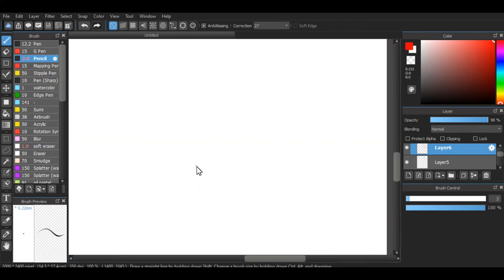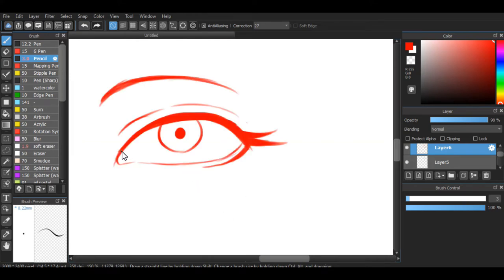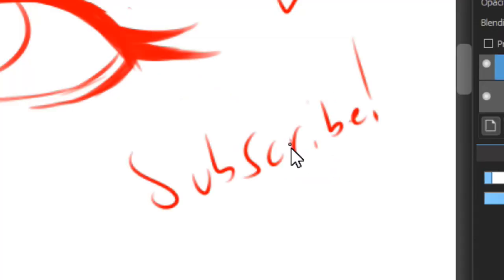So we're just gonna draw the eye right now, and there we are — completed. Subscribe! Oh, look at my terrible handwriting. Oh no.